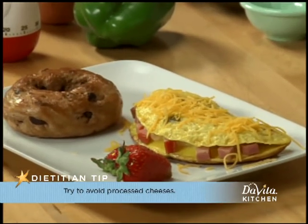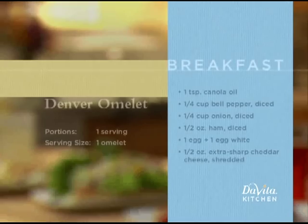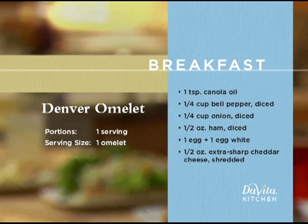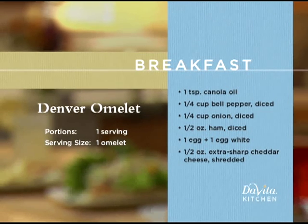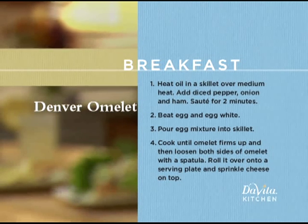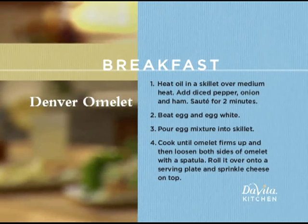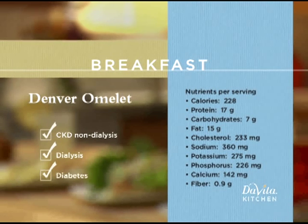Round out your breakfast with a great way to start your day: a bagel and or broiled honey grapefruit. Now if you have someone joining you for breakfast, just double the recipe to make enough for two. I'll see you in the next video.